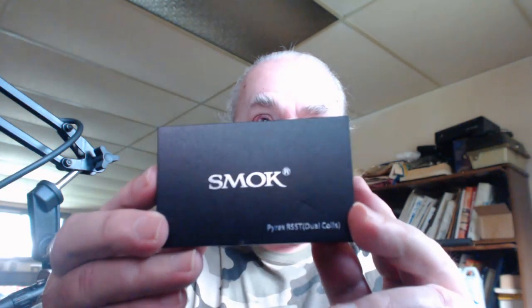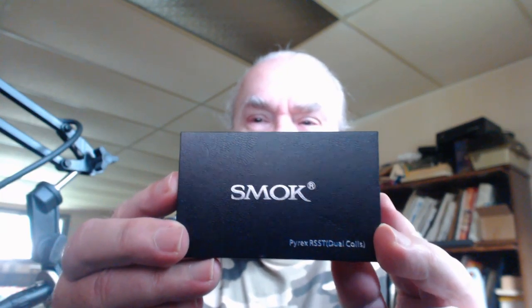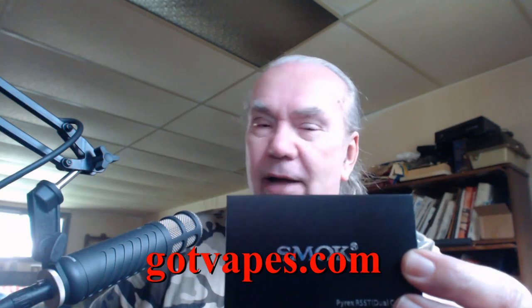I've got some of my other vaping videos up there. This is something new and improved — this is the Smoke Pyrex RSST Dual Coil. Look at that puppy right there. It's a dual coil atomizer, brand new on the market. I haven't seen it anywhere except one place — Got Vapes. I'll throw links down in the description so you can see everything that's going on.